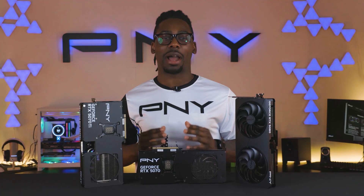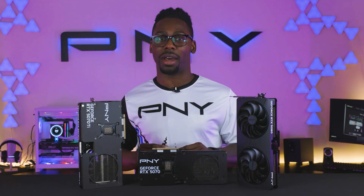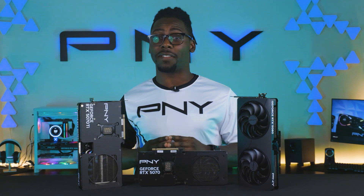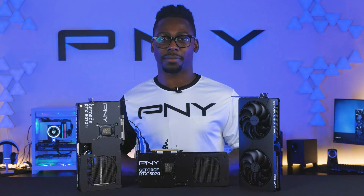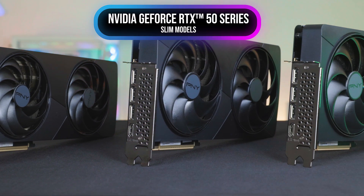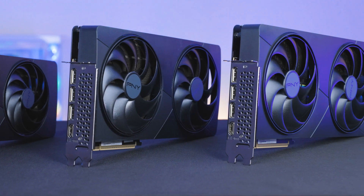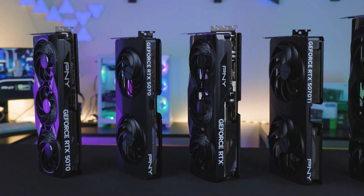PNY is proud to expand the NVIDIA GeForce RTX 50 series with our latest models: dual-slot, dual-fan variants that deliver powerful performance in an ultra-compact design. Sleek and minimalist, these space-optimized cards deliver uncompromised performance across the GeForce RTX 5080, 5070, and 5070 Ti.